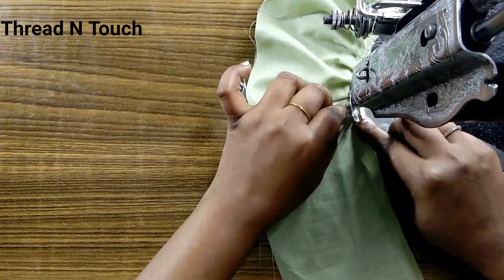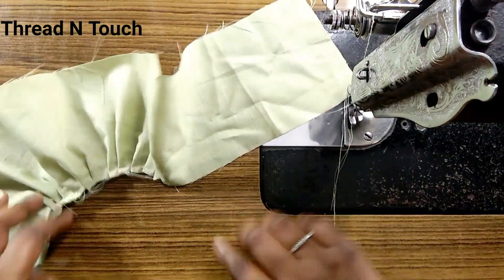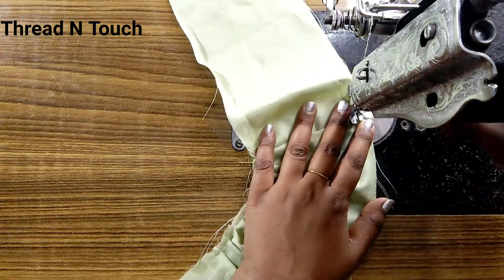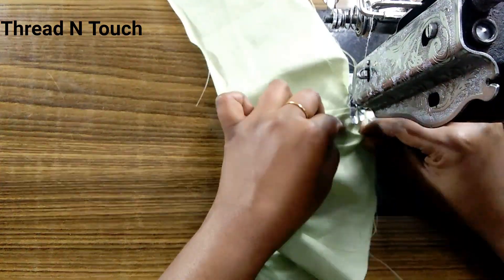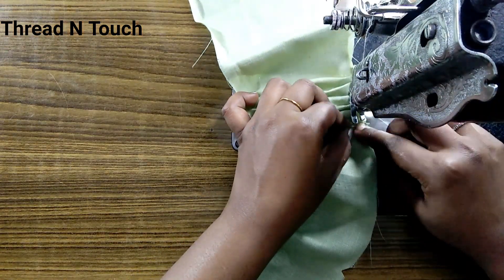Now we will start this side. This is the opposite side. We will start this direction. We will start this side and do this all the way.